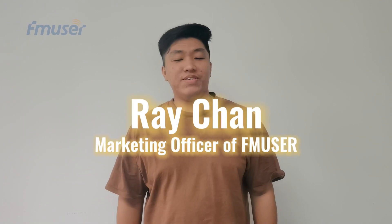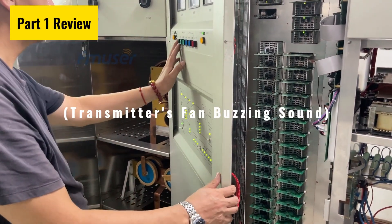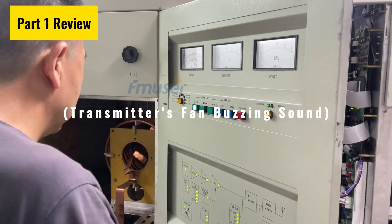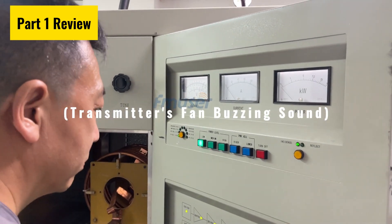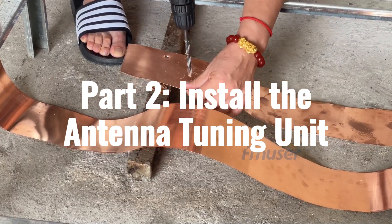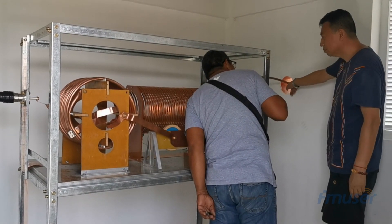Hello everyone, and welcome back to our series. In the previous video, we successfully installed a powerful 10kW AM transmitter and conducted a basic step without activating the amplification. In today's video, we will be focusing on the installation of the antenna tuning unit, also known as the ATU. This crucial component plays a significant role in optimizing the performance of our transmitter.